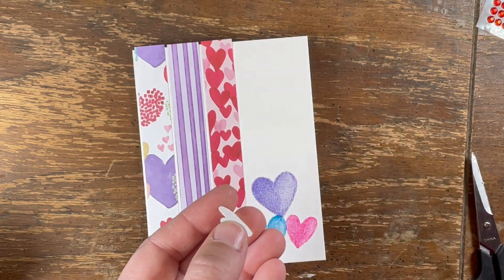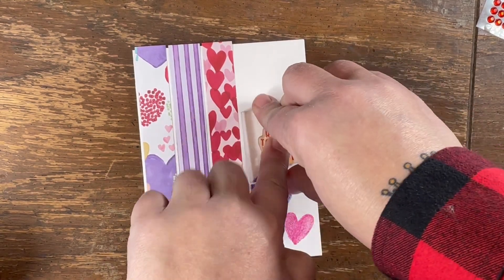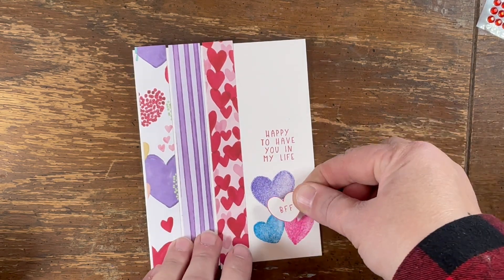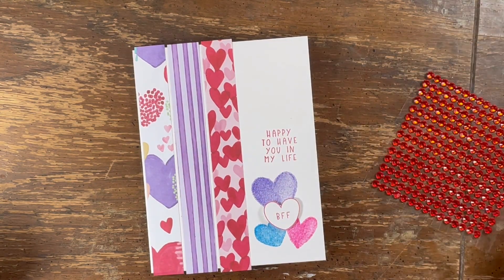We're gonna pop this guy up on dimensionals and stamp our sentiment. We have a fly-by-the-seat-of-my-pants video today, sorry friends! Now we're gonna pop this guy up on dimensionals. I'm wondering if I should maybe do my videos here because this seems pretty good, except for the background — I gotta do something with this.